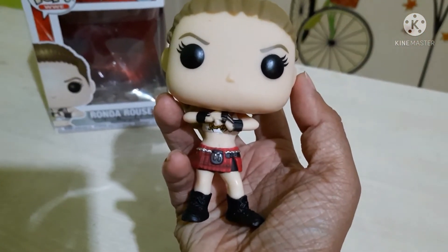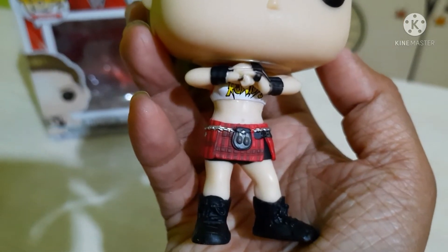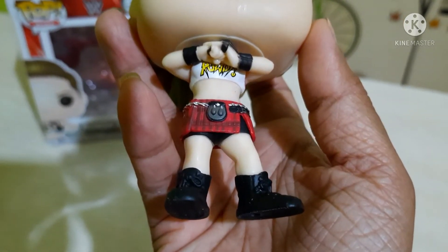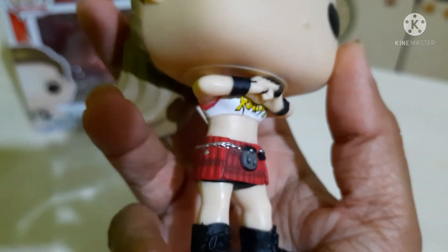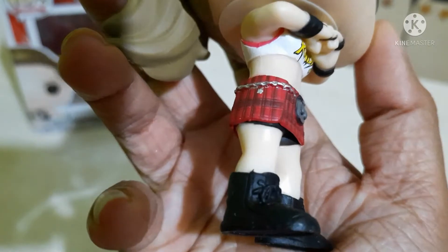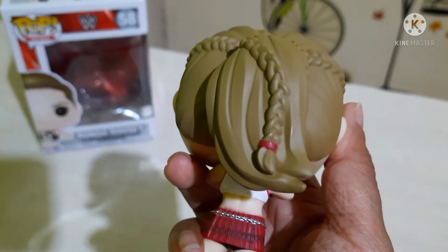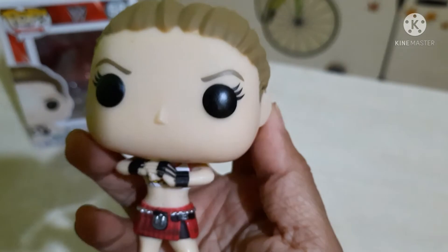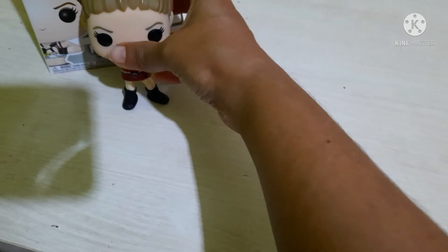You can see the color of her skirt. Ronda has been printed on the shirt. You can see her hairstyle. Nicely done — this actually has a pop stand which I haven't removed. That's inside the box. So this is how she looks.